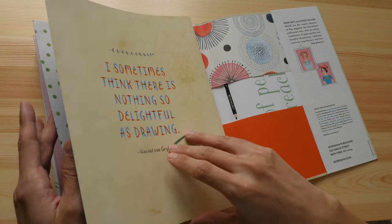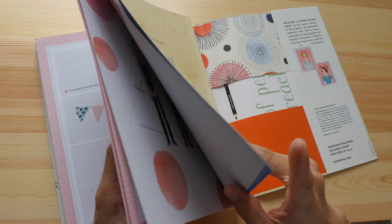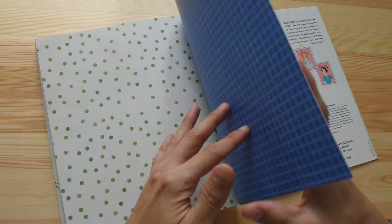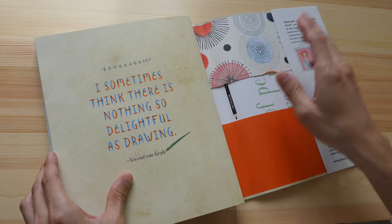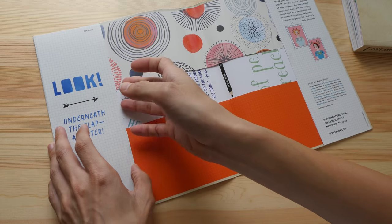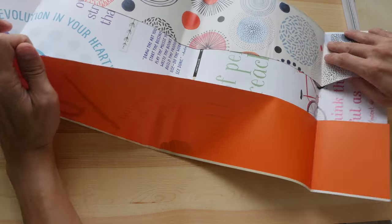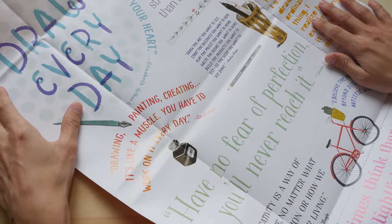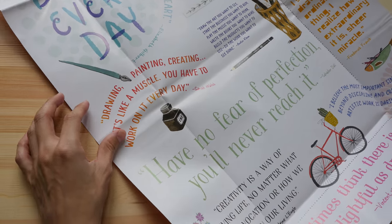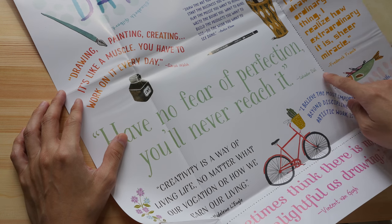I think it has around 250 pages in this book. This is the paperback version, and this cover is actually a poster. Let's take a look — it has inspirational quotes. One reads: 'Have no fear of perfection, you will never reach it' — Salvador Dali.